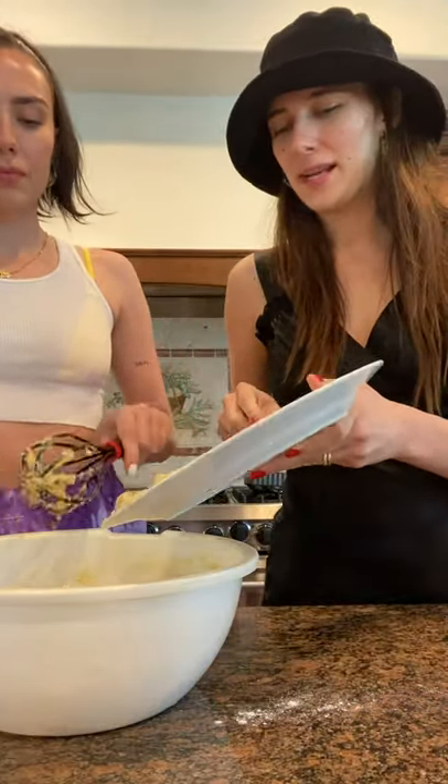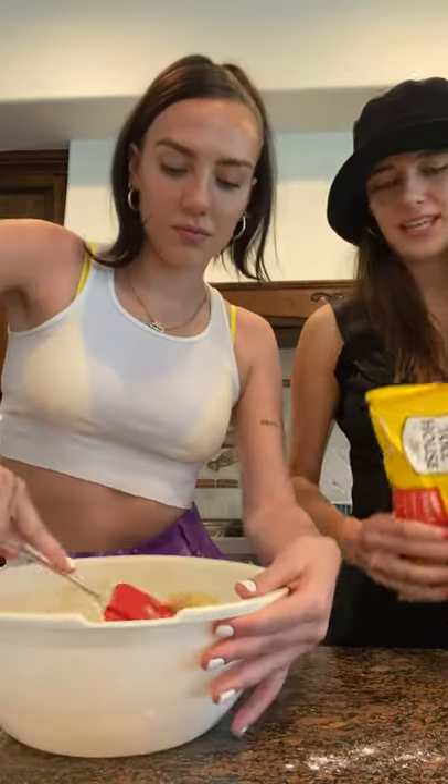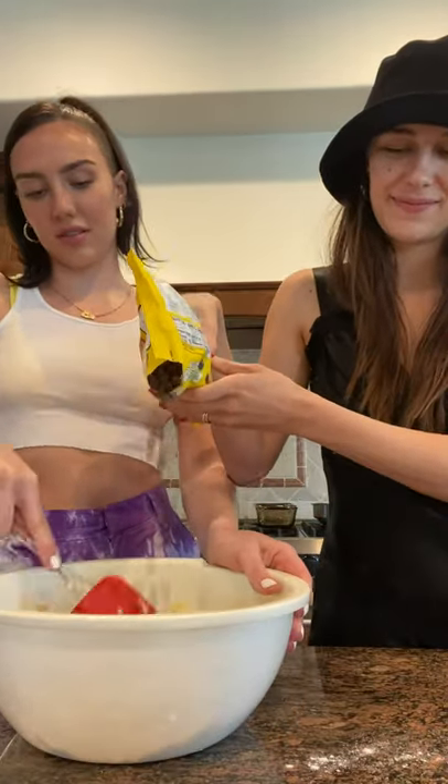Next ingredient is to put in the bananas. Then you add in the chocolate chips. It calls for two cups, but we just — you never do actually two cups.